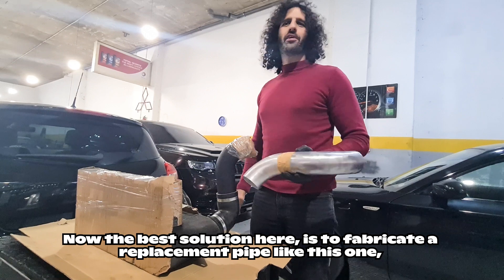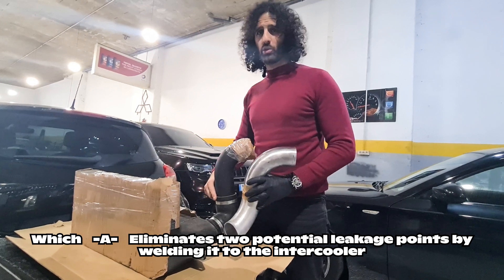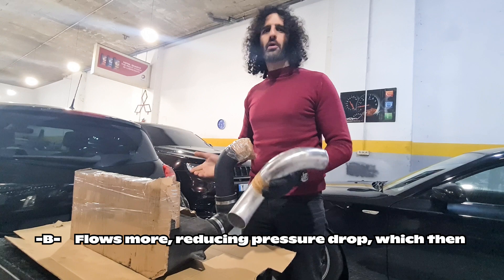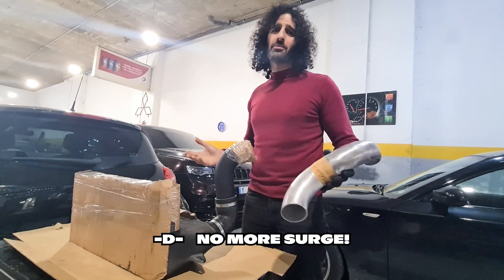The best solution here is to fabricate a replacement pipe like this one, which: A) eliminates two potential leakage points by welding it to the intercooler, B) flows more, reducing pressure drop, which then C) improves spool, mid-range torque, and top end power, and D) no more surge.